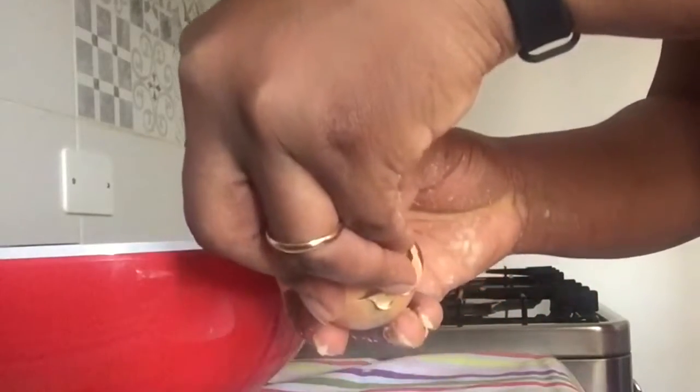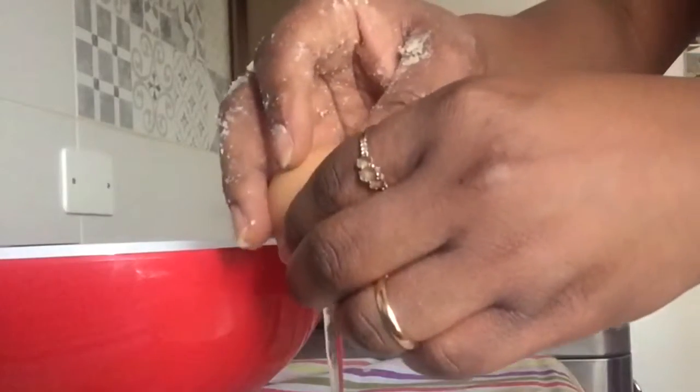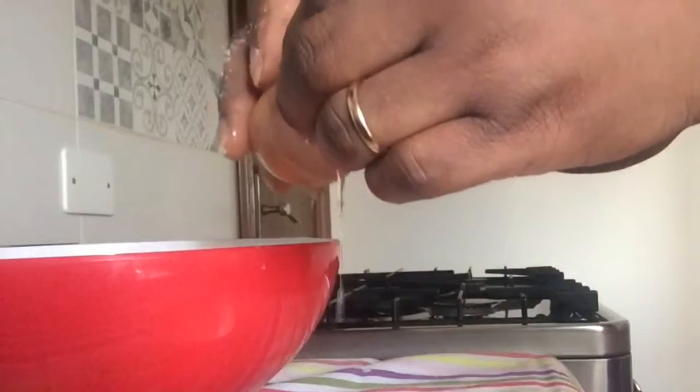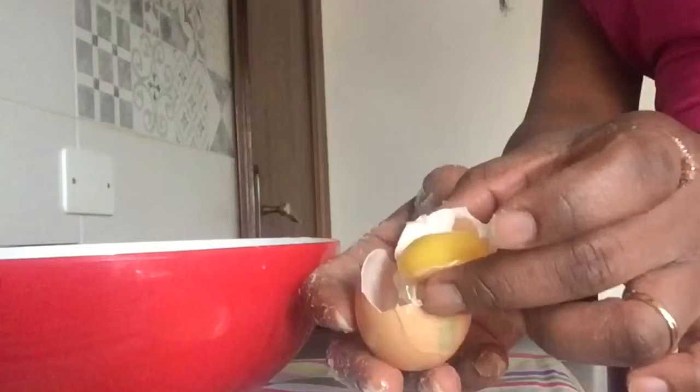One egg — in this one we just need the yolk. I'm using another small bowl to separate the egg white from the yolk. Okay, so here I have the yolk. You can see I'm just adding it straight in there, using your hand to try to incorporate it.